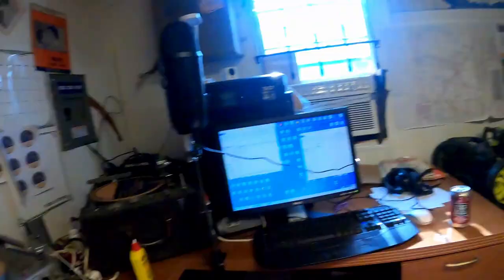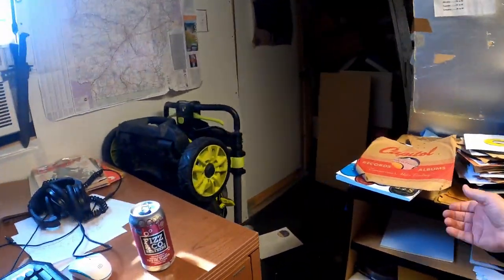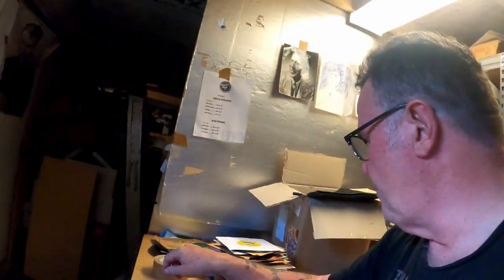Well, howdy folks, I'm Max Stevens. I buy old records. Sometimes I get them home and I gotta work with them. Here I am in my brand new redesigned thing here. Sometimes words fail me.